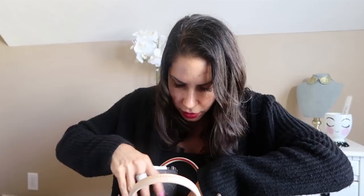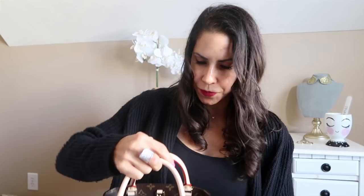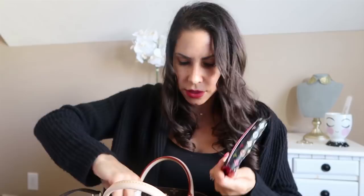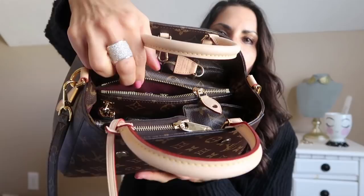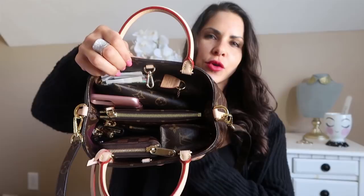For me, this is essentially what I would take on a daily basis. I always have my PM agenda and I always have my iPhone 7 Plus. So I'm going to try and finagle this in here. It just takes a little bit of playing around sometimes. Everything's in there — as you can see it's pretty stuffed and pretty packed, but I like it, it doesn't bother me.